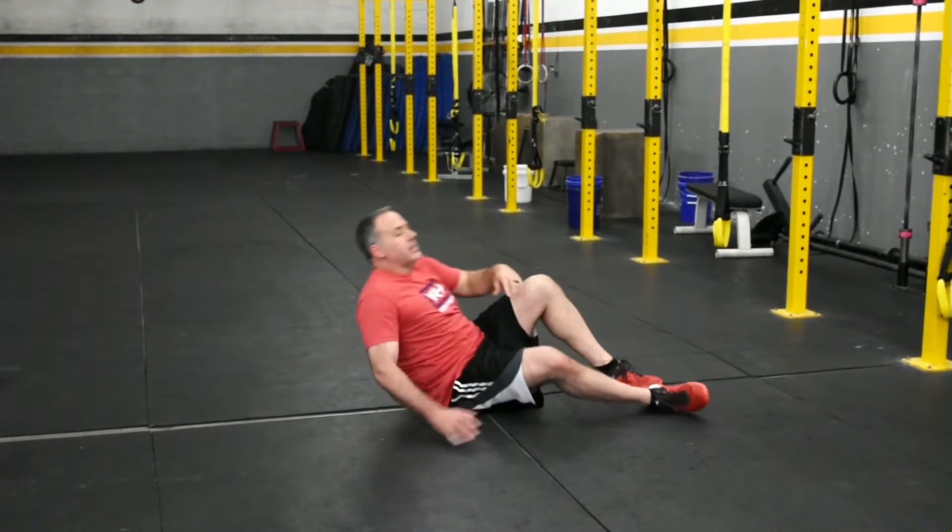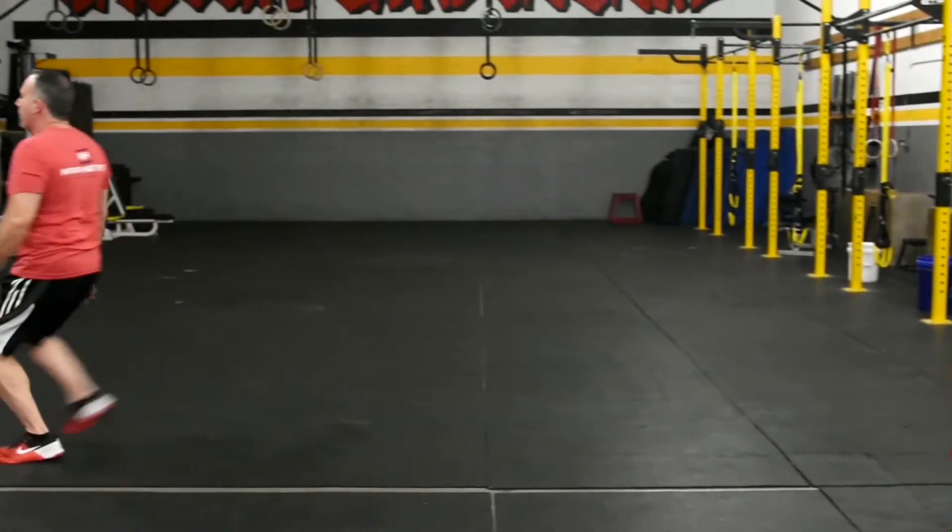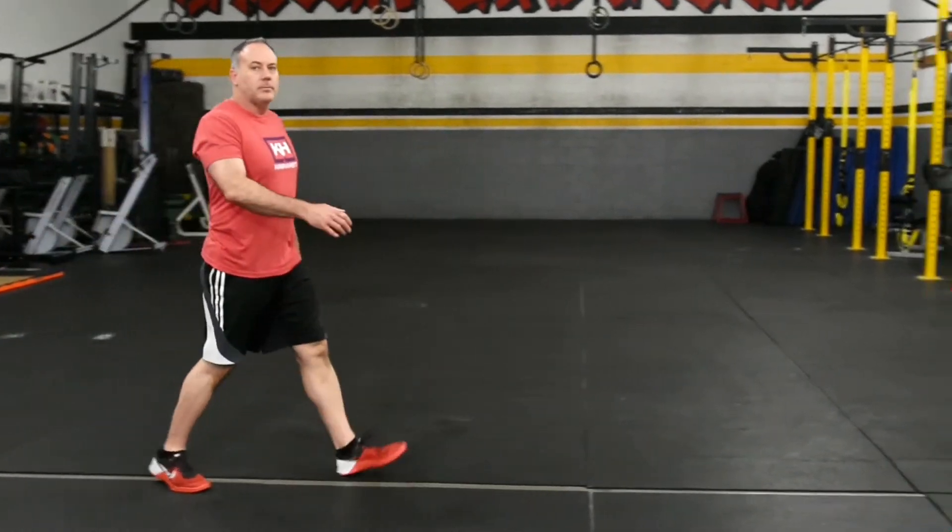So one rep looks like this. From prone face up — turn. That's Sprint Face Up from Prone.